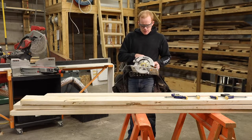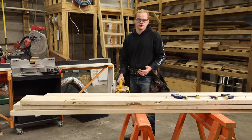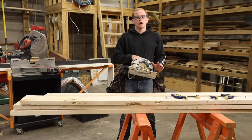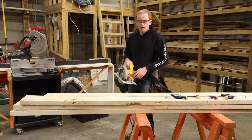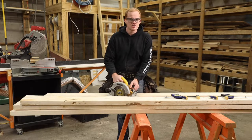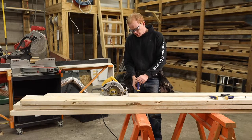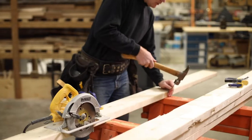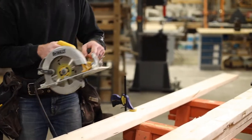Number five: after you've made your cut, your blade comes to a complete stop before you bring it down to your side or put it on the ground. That's because these saws have been known to have a guard catch, and it might try and drive along the ground and over your foot. The last safety tip is that if you're new to a circular saw, your board should be clamped — with a clamp or a hammer and nail — so you can have two hands on the saw when you're cutting.